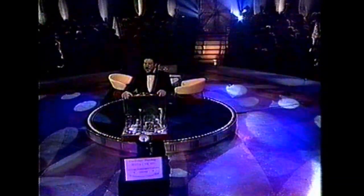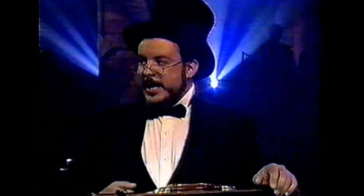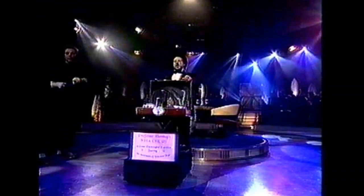Ladies and gentlemen, I invite you to behold a remarkable scientific exhibition, the likes of which is rarely seen in this modern day and age. I refer, of course, to the singularly sensational flea circus.